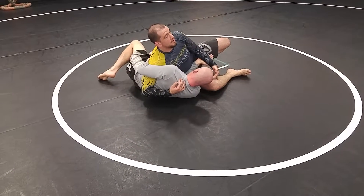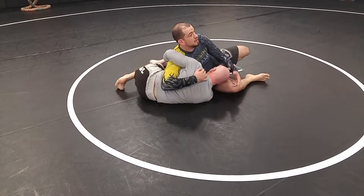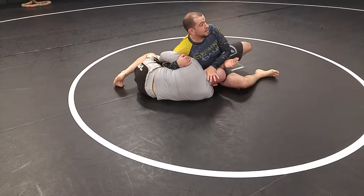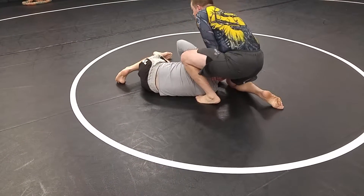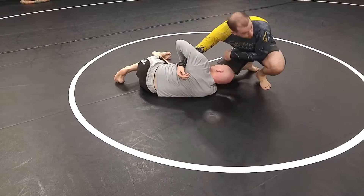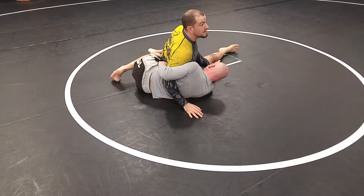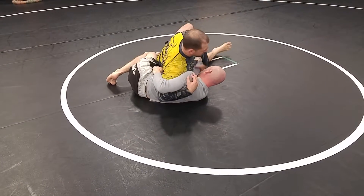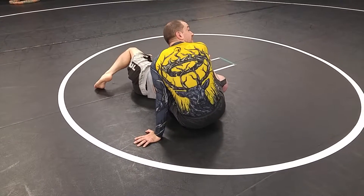I already screwed up. I did my knee slide and my hips got too high. So I'm trying to recover. I've got to get that weight in, keep him pinned, and then I'm going to roll over that knee. I'm trying to keep my leg in front of his head as much as possible — I don't want my leg to come behind his head. I come up so that my knee can roll over his face.